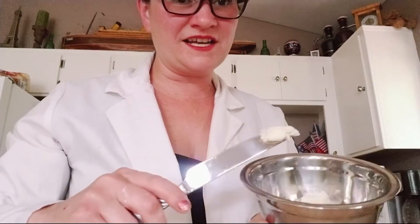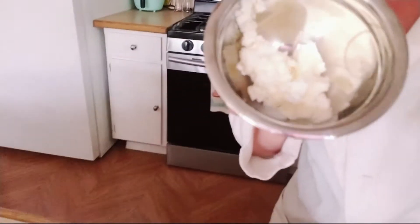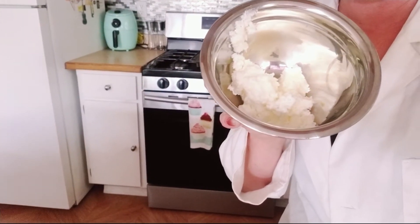Now you guys — is this going to be the moment of truth? Look at this, look at this guys. This is science you can eat — how fun is that?